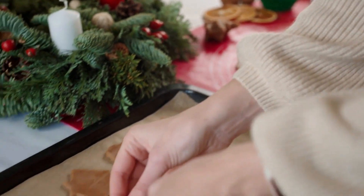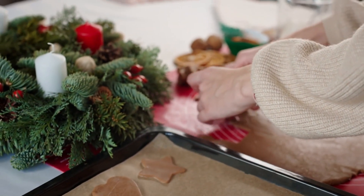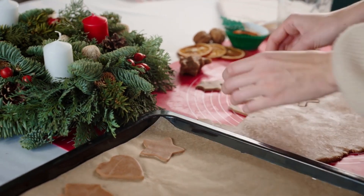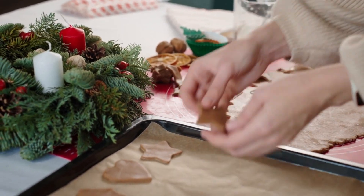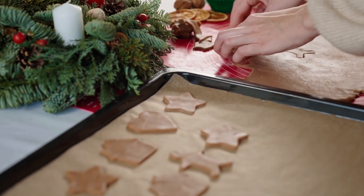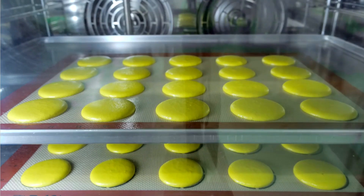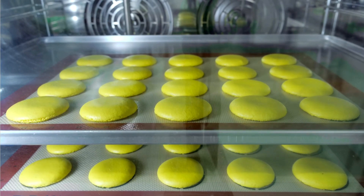And there you have it, our top 5 silicone baking mats for 2023. Each has its own strengths and weaknesses, so consider your baking needs and preferences before making a choice. If you want to learn more or grab one for yourself, check out the links in the description below. Don't forget to share your favorite baking mat or any tips you have in the comments. Happy baking, and until next time, stay sweet!